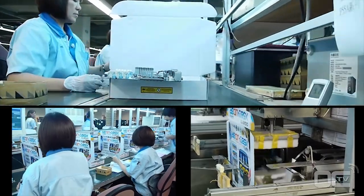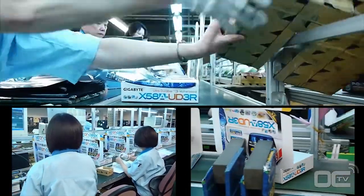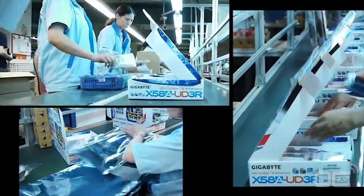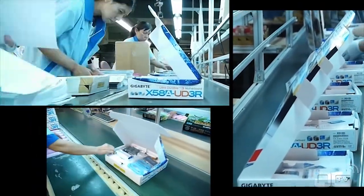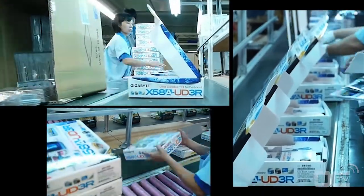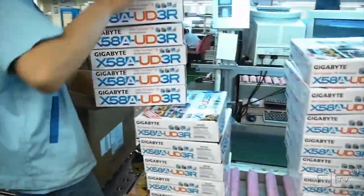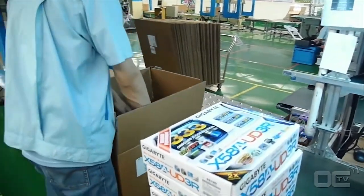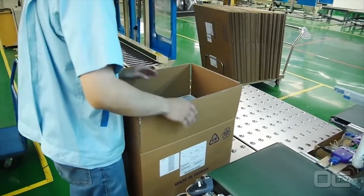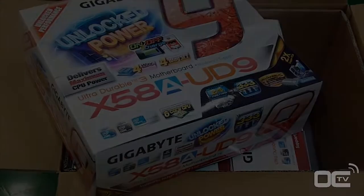At the factory the boxes are just flat cardboard that is quickly fashioned into a retail box by an automated machine. Employees stick barcodes and reference numbers on the boxes as well as the board, then scan the different serial numbers. The bundled accessories — including the manual, driver DVDs, and cables — are then added and the box is closed. Each box goes into a bigger parcel for shipping, which is then weighed and strapped before being sent to retail shops.